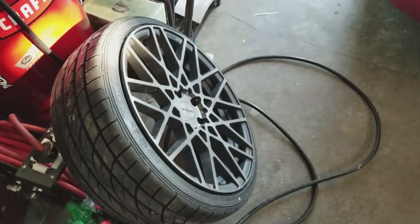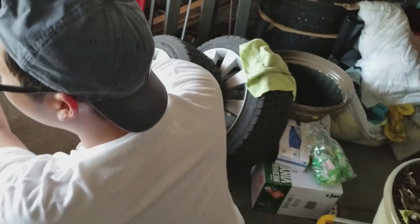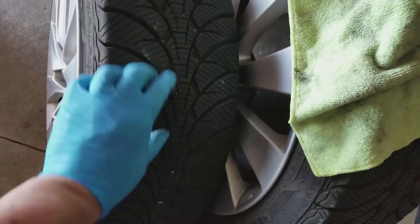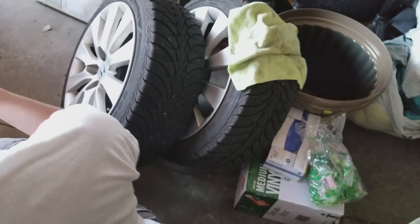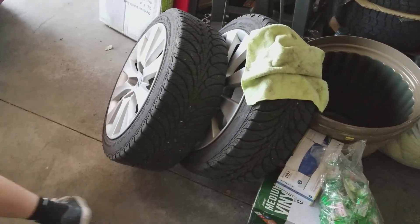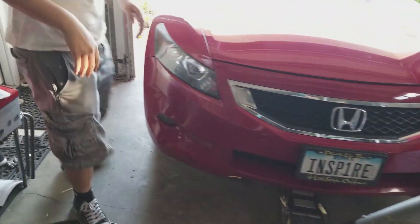But look at these right here — these are the old wheels I've been running for the past like three months. They still have a lot of tread too, pretty good winter tires. Very good winter tires, they're Goodyears — directional, very good. All right, let's get these wheels off.